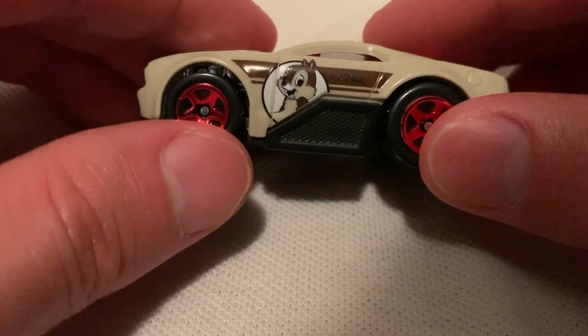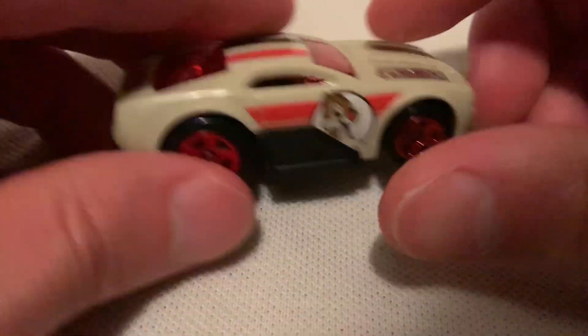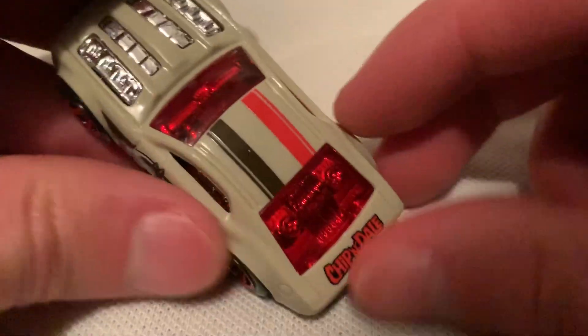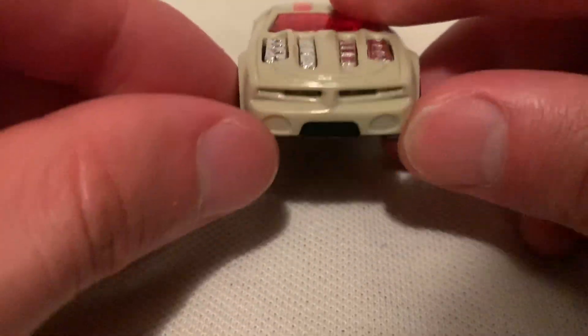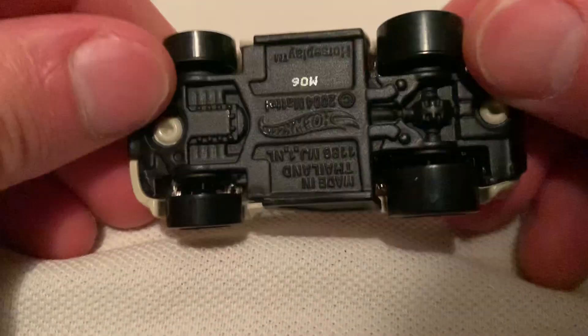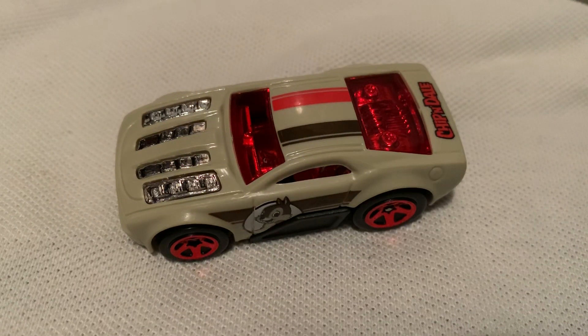So you either have Chip or Dale on that side, or Chip or Dale on that side — I have no idea, someone could probably help me out on that. Makes sense if Chip's on this side and Dale's on that side. Got some simple racing stripes on top. There's the front, the rear — yeah, pretty sweet. Thanks for watching, please check out my other videos and keep collecting.